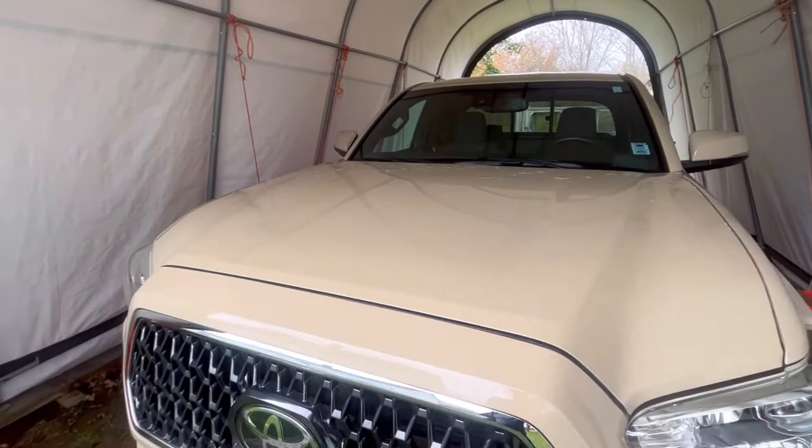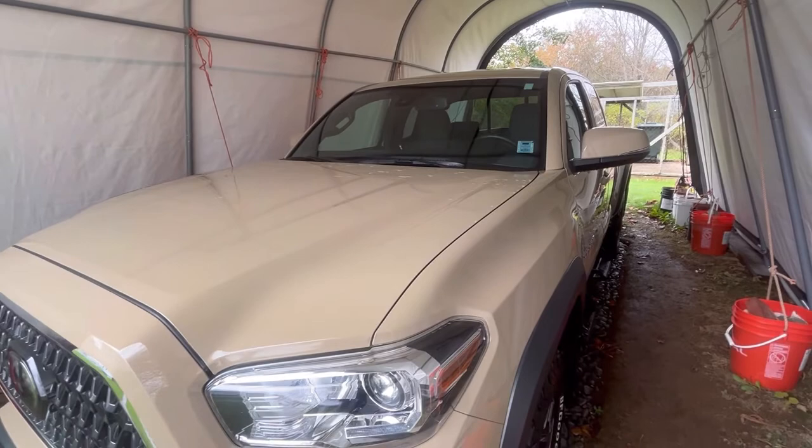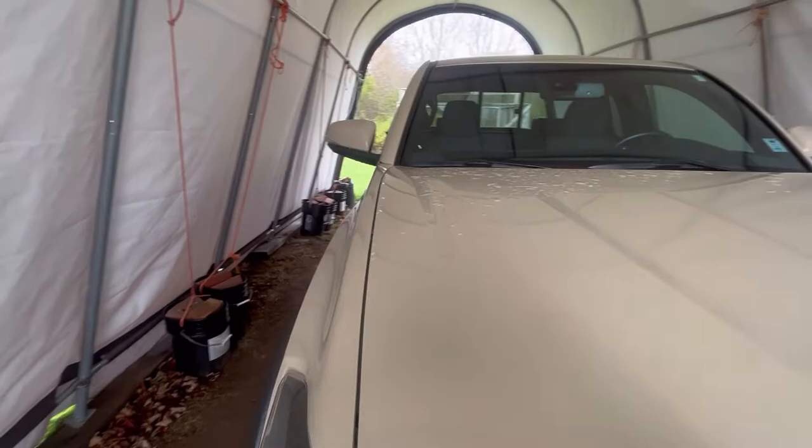How to remove undercoat overspray from any vehicle — not just a Toyota Tacoma, but everyone else too. Let's take a deep dive into this.